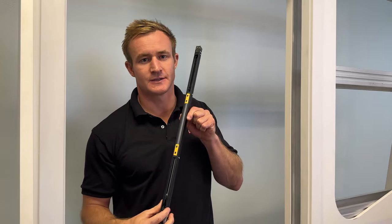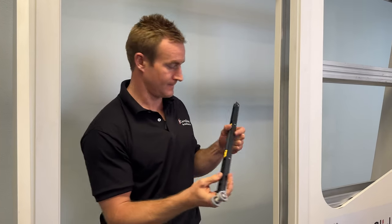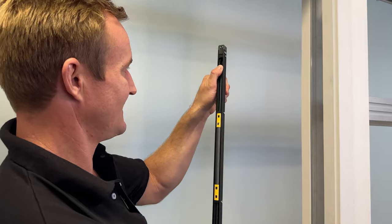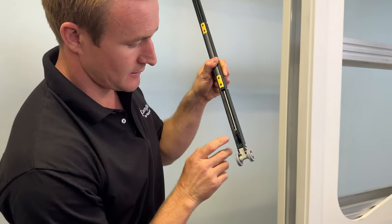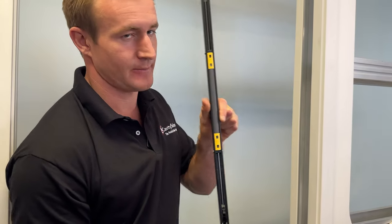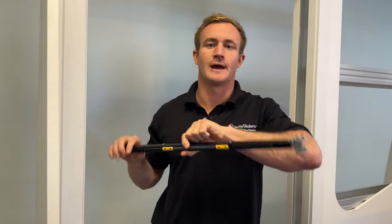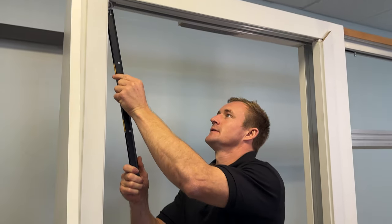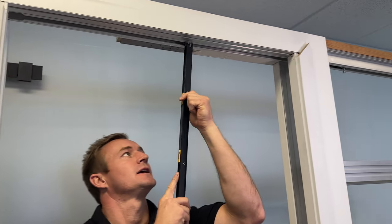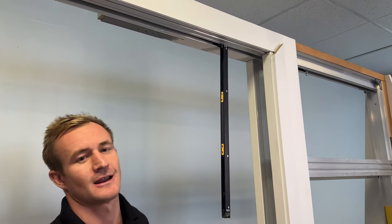Now you will insert the rear carriage through the notch in the track and send it into the back. The twin mechanism has two hooks. You will ensure that they are both loaded — they are both loaded when the hook is at the extremities of the mechanism.